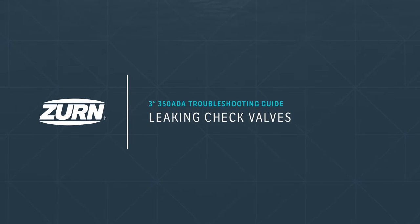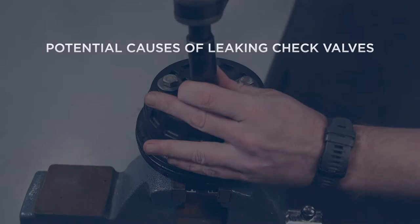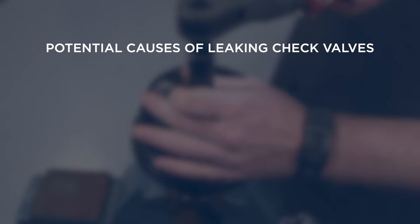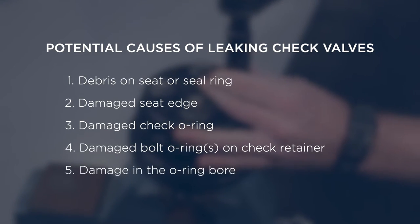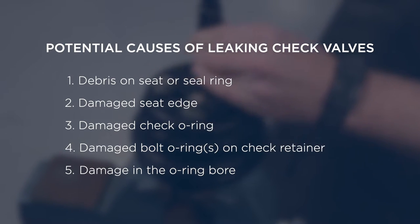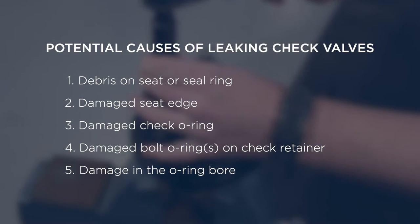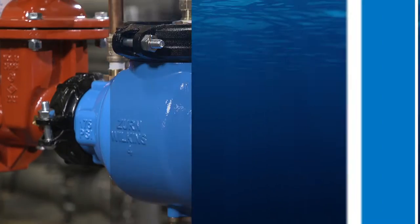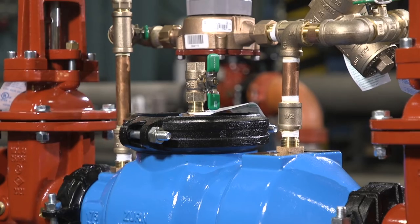Leaking check valves. If you notice a leaking check valve during testing, here are some possible explanations: debris on the seat or seal ring, a damaged seat edge, a damaged check o-ring, a damaged bolt o-ring on the check retainer, or damage in the o-ring bore, such as a nick or a chip. Any of these issues could result in valves failing to seal, causing a leak.